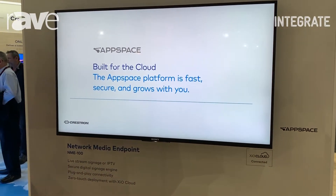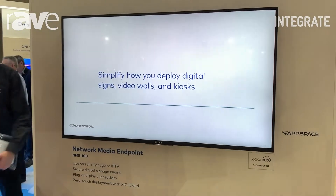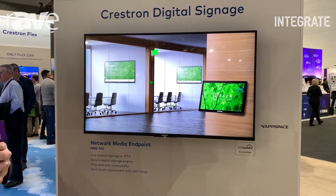This box allows us to run AppSpace content on our display. We can manage all of that from XIO Cloud and the AppSpace portal, which means it's a very hands-off kind of approach to digital signage.